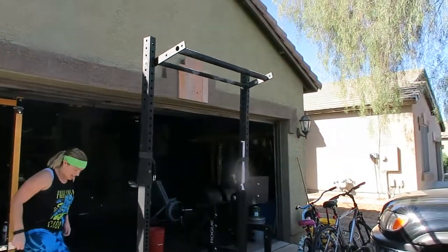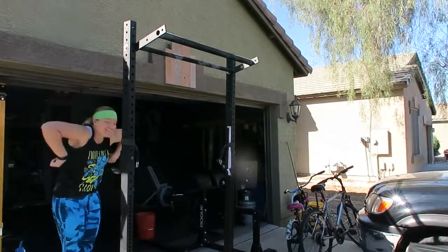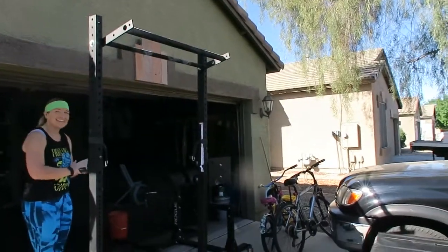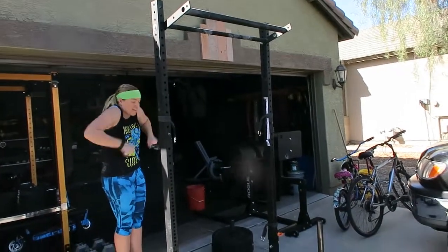Only focus: those elbows have to get to the top, or at least above the bar, because if they're under, there's no way you're gonna turn over. So just focus — I'm trying to get my elbows — the rest will take care of itself if you focus on getting those elbows. That's it.